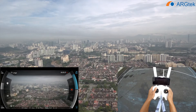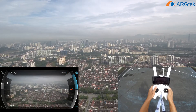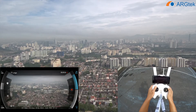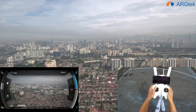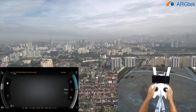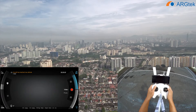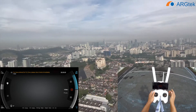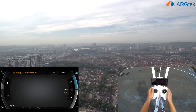The live view and signal are still maintained. Now it's 4003, 4006. So now signal loss. Okay, so 4007 — signal loss.